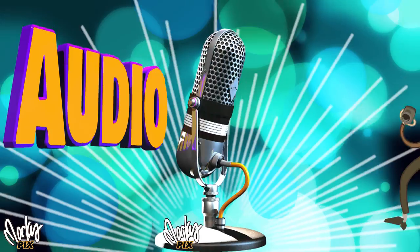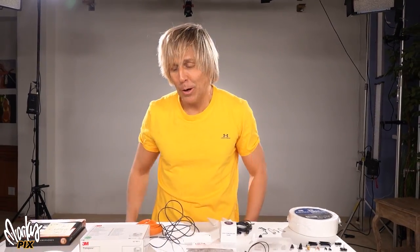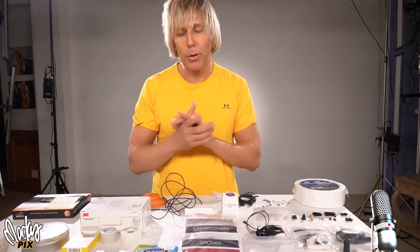You don't want to be a dork, do you? Of course not. That's why we're making this video today. This should be your last resort. So today we're going to show you how to properly mount and hide a microphone and even a recorder on a body.